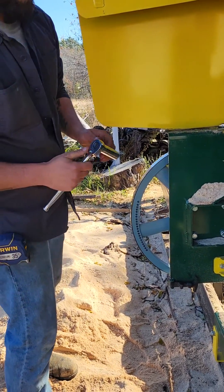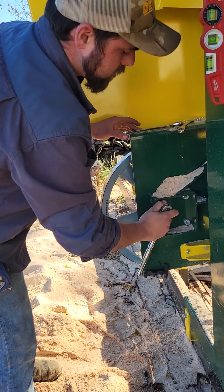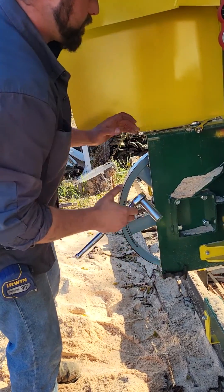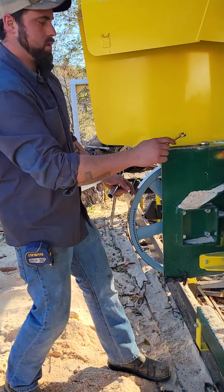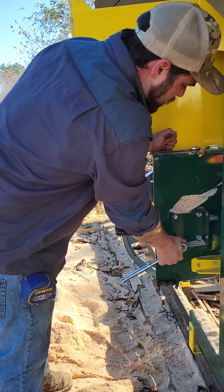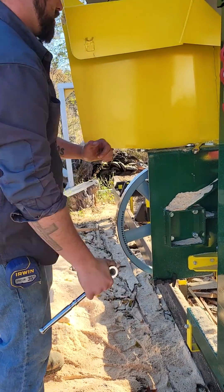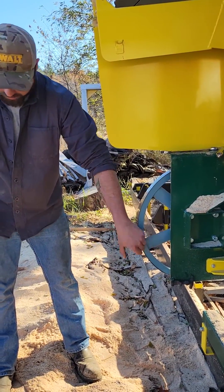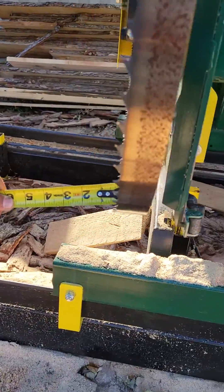I'm going to go back just a little bit more. Now I'm running back — I'll take and check it on this front side, make sure I'm good with my 7/16s.